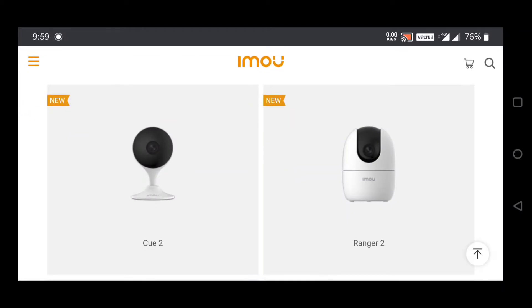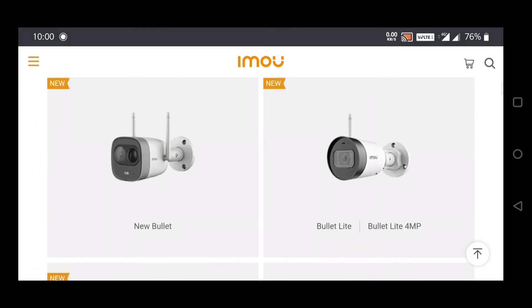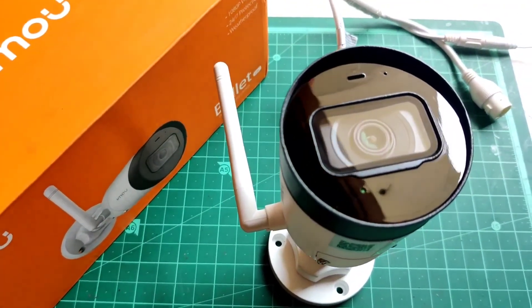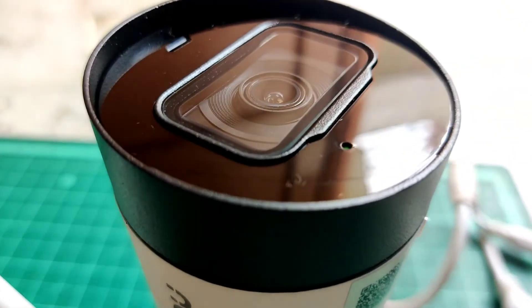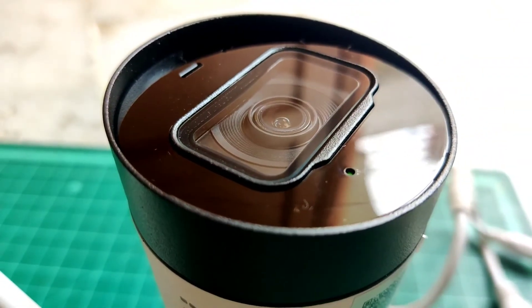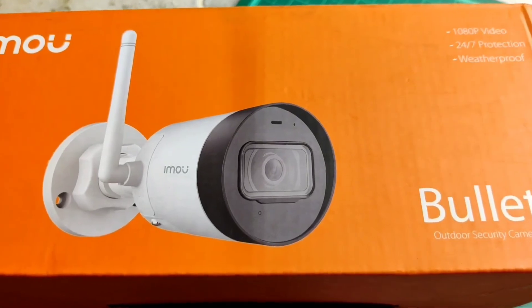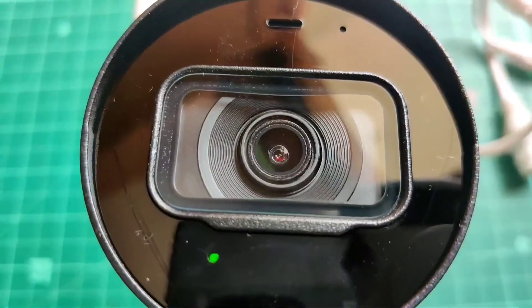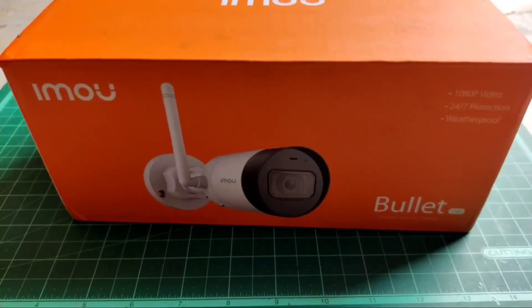The link to visit the IMU website for India and international will be in the description — go check out their products, and the buying link for this one will be there as well. If you are thinking about buying a security camera, you can go for this one, or if you want, any one. But prefer a wireless IP camera which can work with the cloud. That's all for today — I hope you liked this video. If you did, hit like, give me a share, don't forget to subscribe, and I'll see you guys in another video.